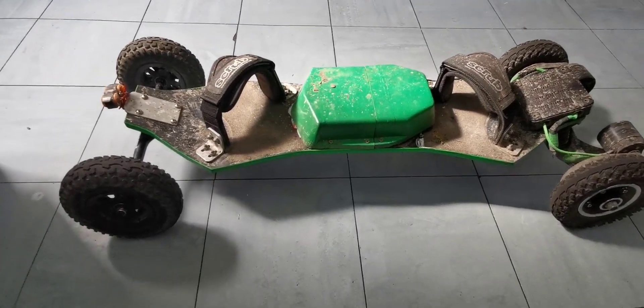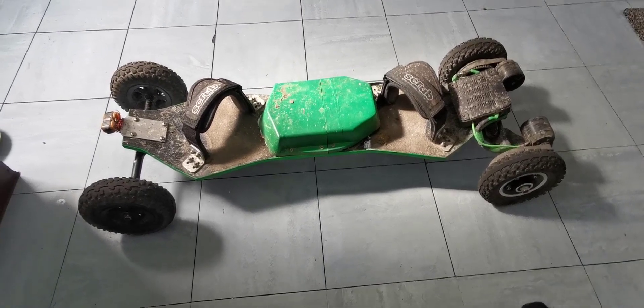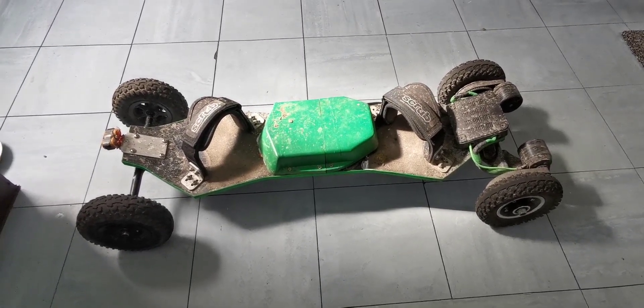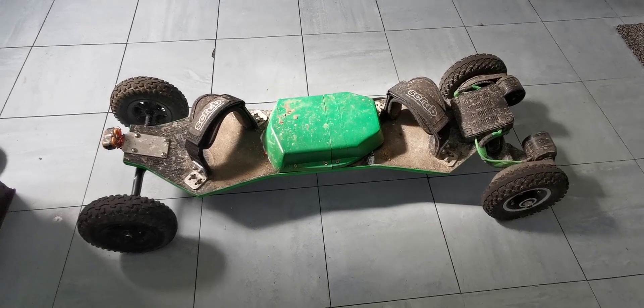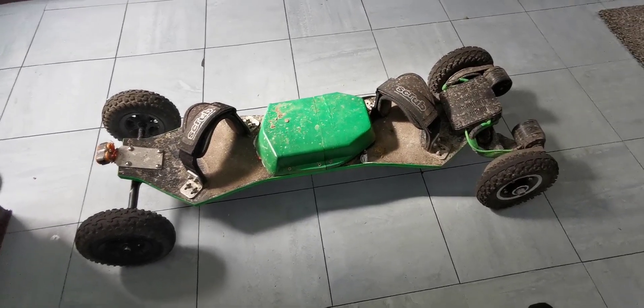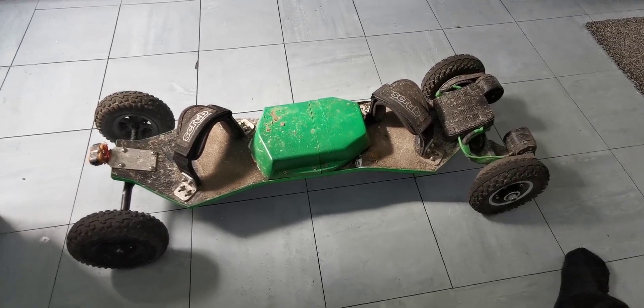And there you have it - a budget, absolutely beastly-looking all-terrain electric skateboard build. I'll leave all the links in the description so you can check them out and get the parts for yourself. I hope you liked this video - if you did, hit that like button, share, and subscribe, as it really does help. Catch you in the next one!